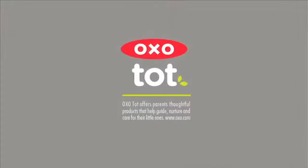OxoTot offers parents thoughtful products that help guide, nurture, and care for their little ones.